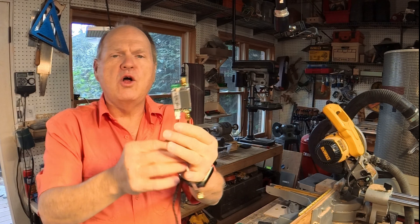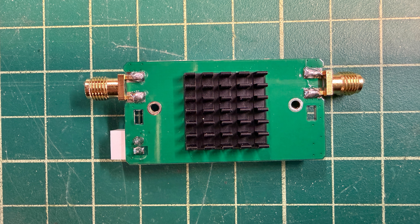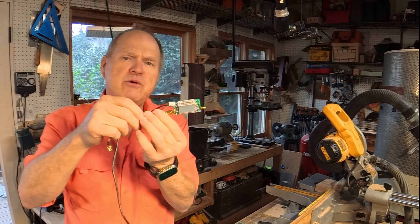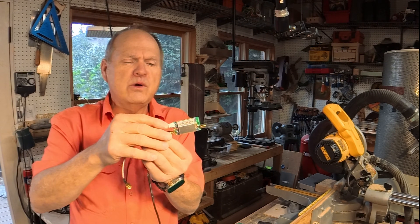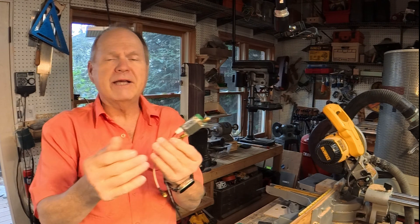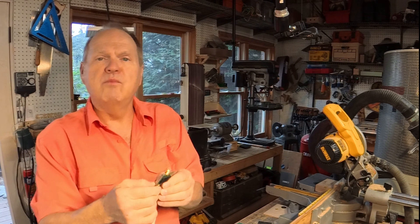I use this little small bi-directional amplifier — I'll put a link in the show notes if you want to get one. This amplifier is going to increase the output power of the radio, and it also has an LNA, low noise amplifier, that improves the receive capability. So it's bi-directional — it helps you both in receive and in transmit, and that will help you get more distance.